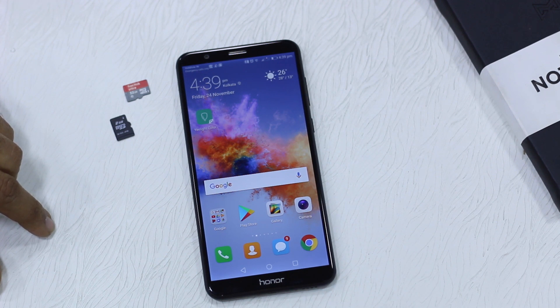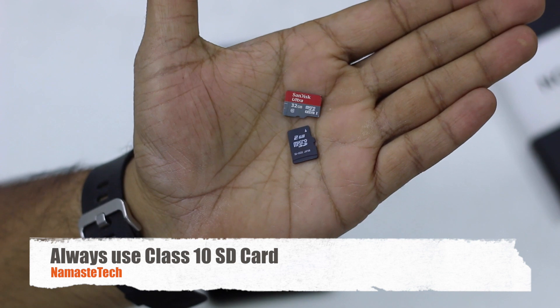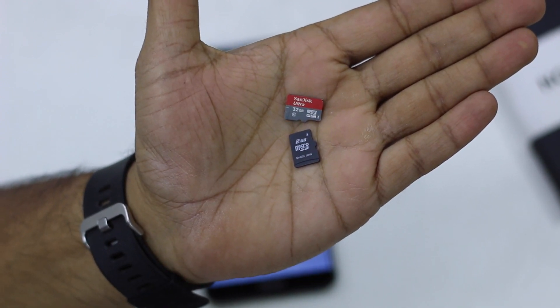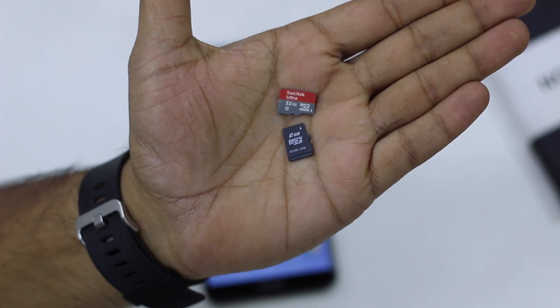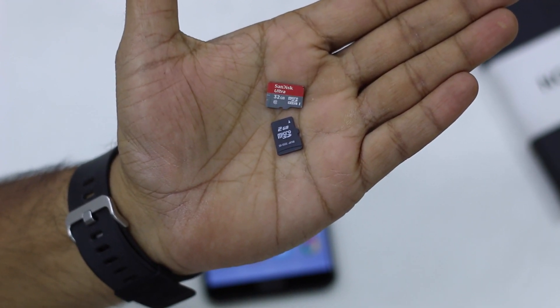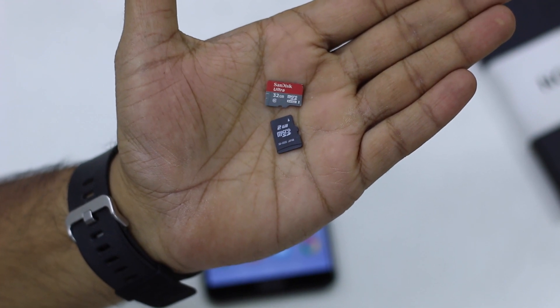Before we start, I've always stated that you should always use a Class 10 SD card for performance. I've got a Class 10 SD card from SanDisk and there is a Class 6 SD card as well. The reason I am suggesting a Class 10 SD card is that if you want to move your apps or want the best performance, the speed of Class 10 SD cards is pretty incredible.